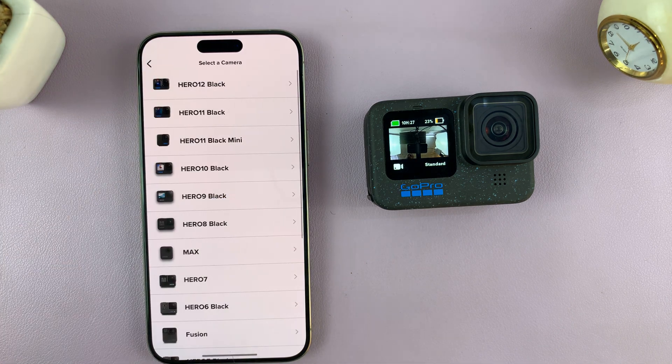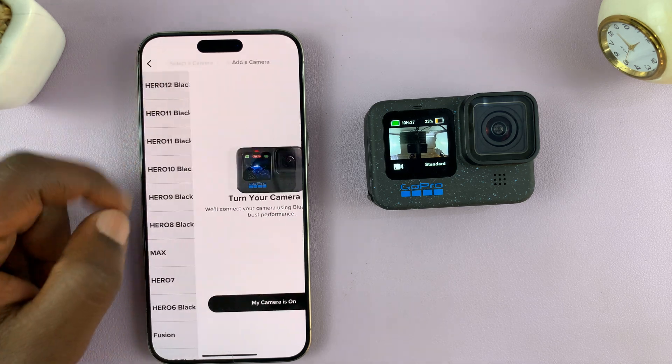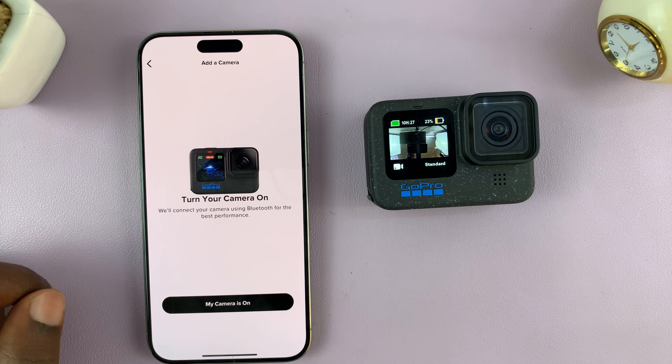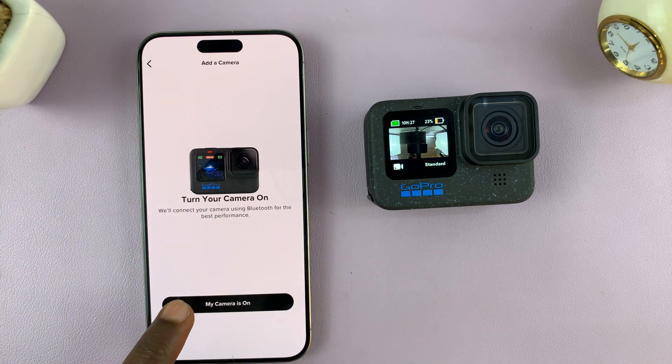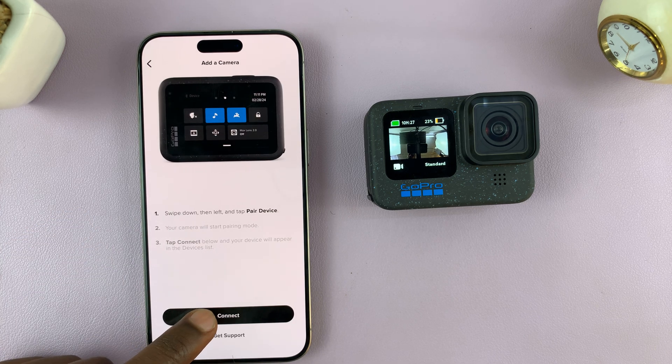Once you do that, it's going to start searching for GoPro cameras around you. Tap on Hero 12 — it's going to say turn your camera on. Mine is already on, so I'll select 'my camera is on' and then tap on connect.